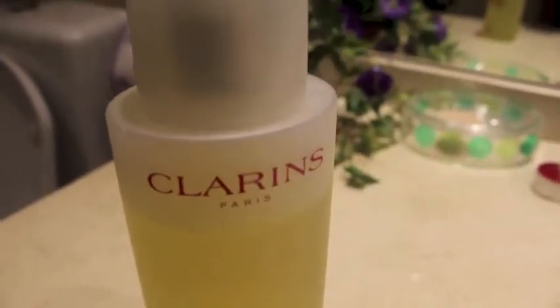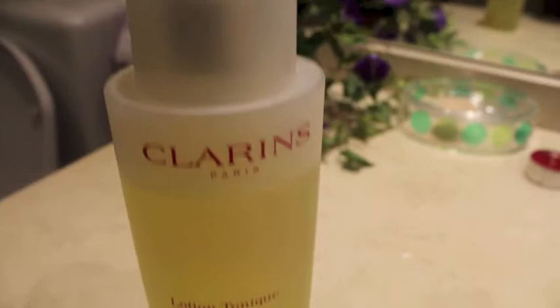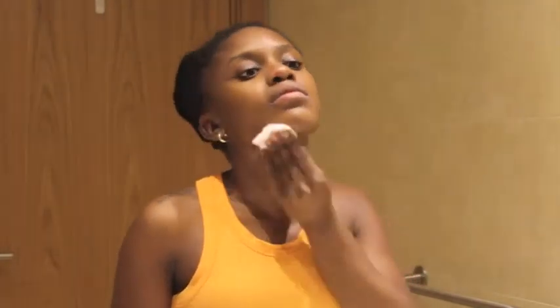Now using Clarins Toning Lotion and one of the little cotton circle things, I'm going to apply this all over my face. It's supposed to help balance the pH level of your skin, since you just pulled out all the oils by washing it and using a mask. This just kind of helps to balance your skin out.